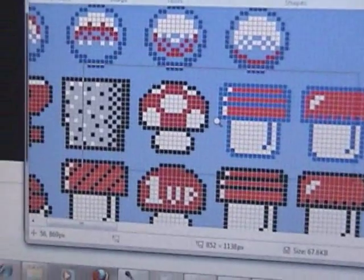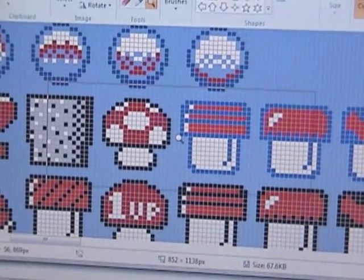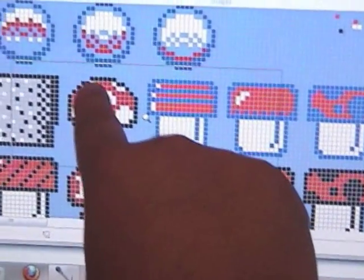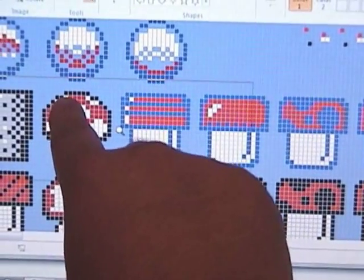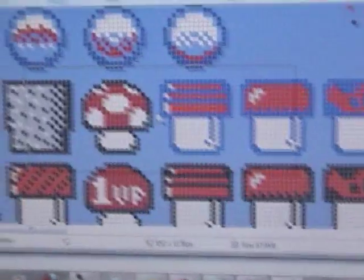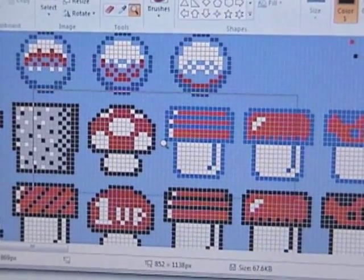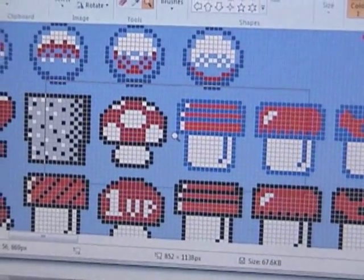There are other programs that do this better, but they cost money and I can't find a free one. Each pixel you see on screen is going to represent one bead on your board — one black bead, two black beads, three, and so on. This gets very tedious and it's easy to mess up, so I recommend finding an easy object to start with. If you look at an object with many colors, like a 16-bit character, you're going to mess up — it happens. Your eyes get tired sorting through beads, so take your time.